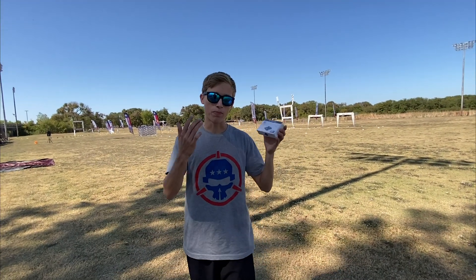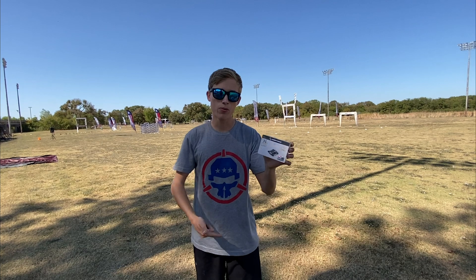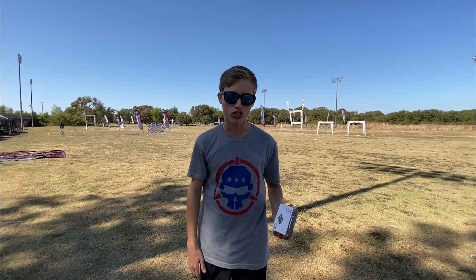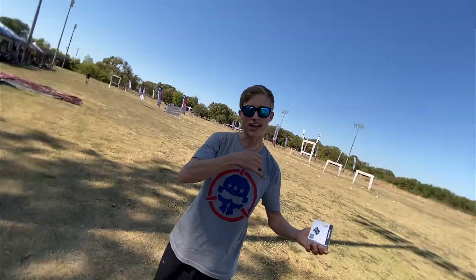What's up guys, Alex van over here. I have a brand new product I want to tell you about — that's the Hobbywing 40 amp 4-in-1 20x20 ESC. It can take 6S, super reliable, and makes you really fast on the track. We're going to show you some flight footage right now.